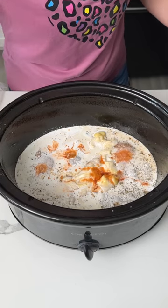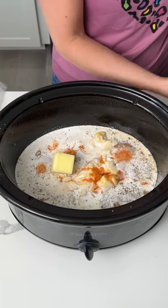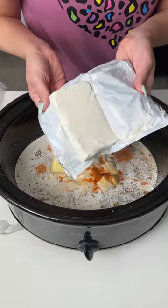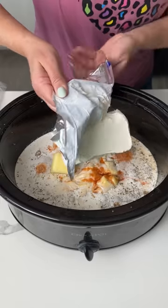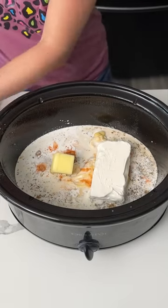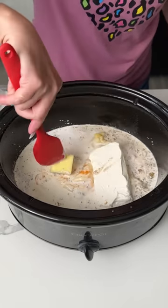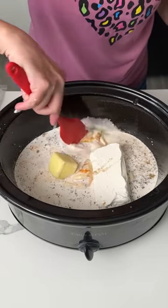We also have half a stick of butter going right in, and then we have 8 ounces of cream cheese — we're just going to put that right on top, just like that, nice and easy. We're going to give this a little mix, just a little bit, because the cream cheese and the butter will melt when it's cooking.